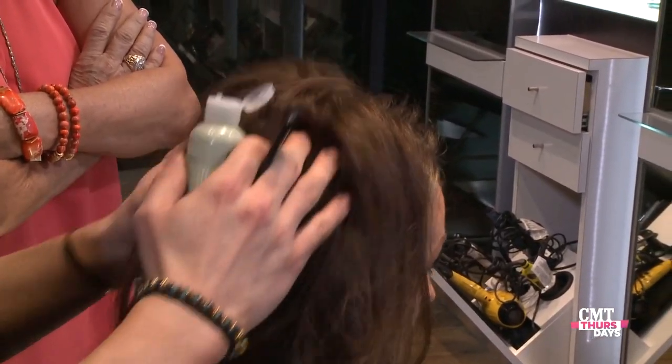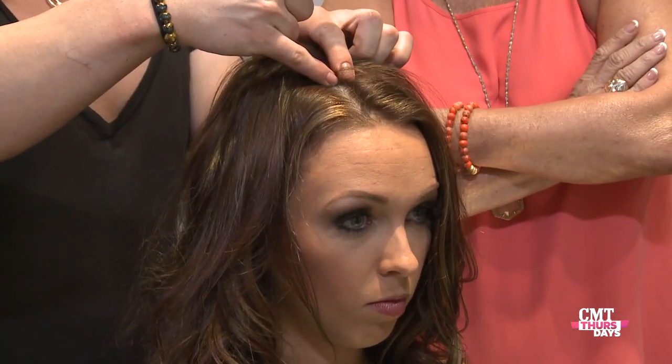Already you can start to see that texture working in there. Next step, take where your part is, go about an inch and a half back — and from here is where you're going to start the teasing.